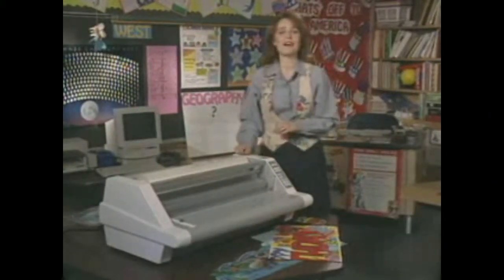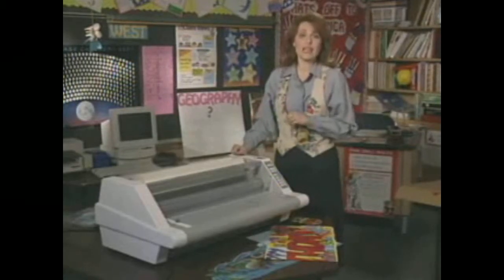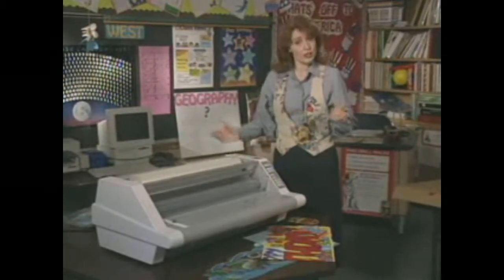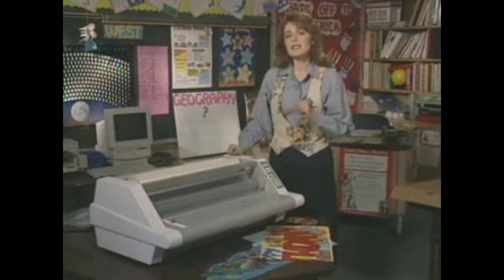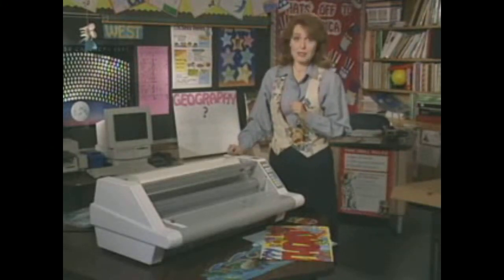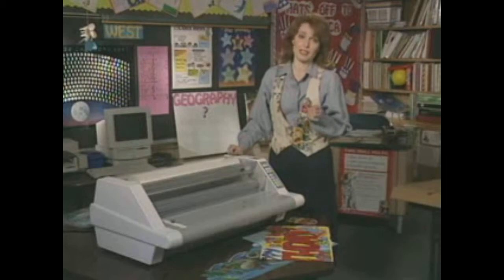Hi, I'm glad you dropped by. I'm just finishing some last-minute materials for my lesson on oceans tomorrow. You can see I've been busy. Now that I have the Ultima 65 School Laminator from GBC, things are so easy.